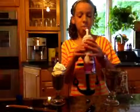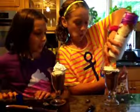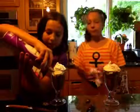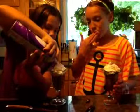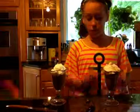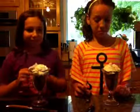Perfect. Mine looks better. One last thing — I'm just going to do this. And one more thing. You're going to ruin it. You ruined it. See? We're out of whipped cream — she ruined it. Turn it back into a swirl. Now whose looks better? Not yours.